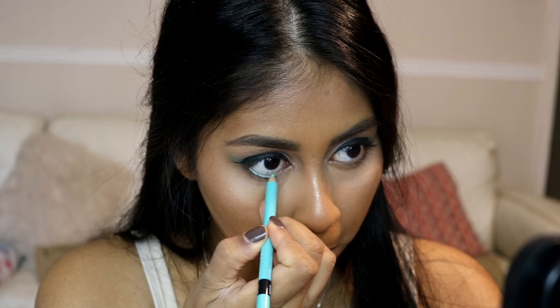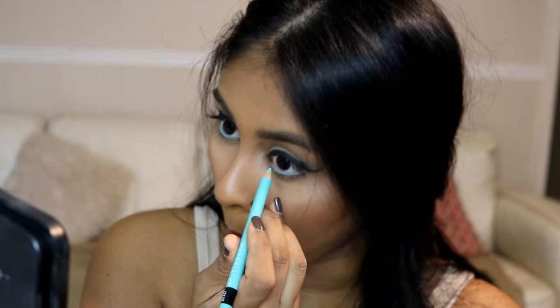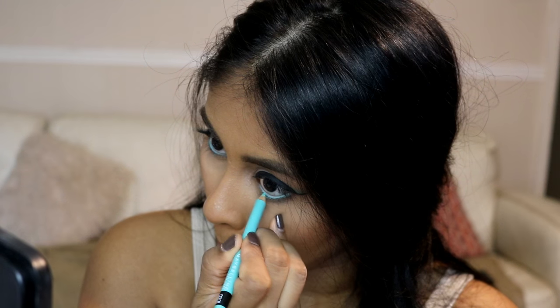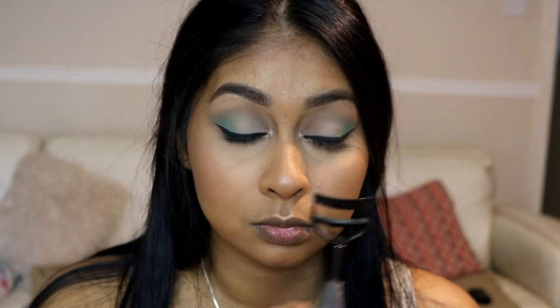I'm using the Maybelline Color Show kohl pencil in shade 520, called Green, and just lining my waterline with this. It's super bright and pigmented and it doesn't budge — really good quality.